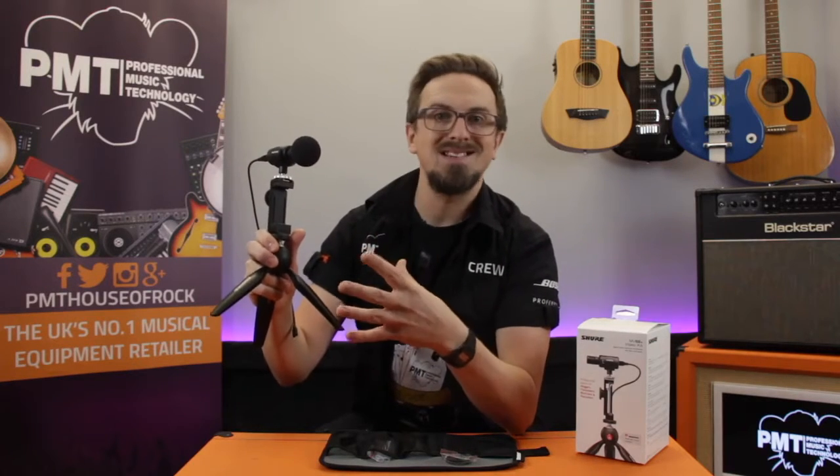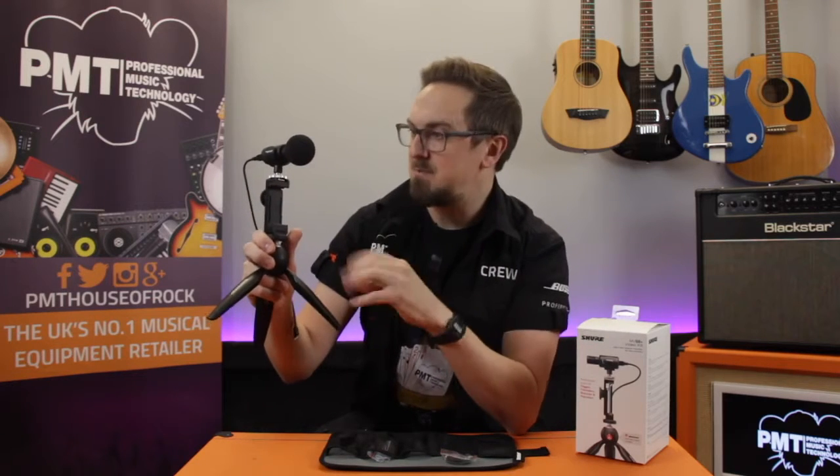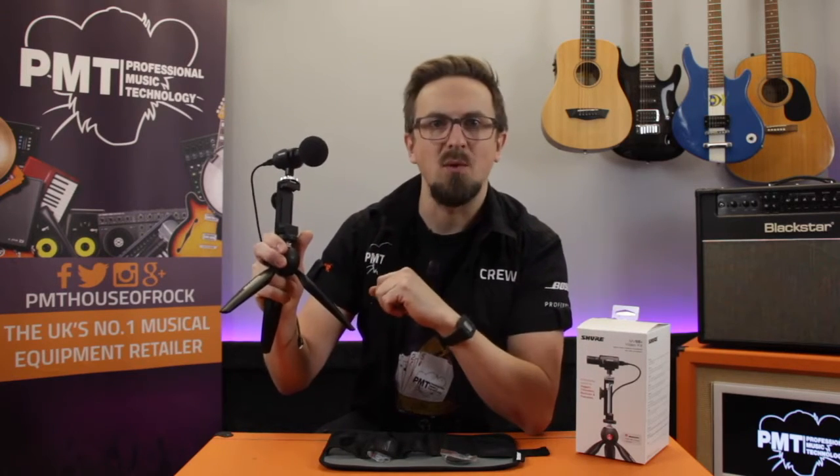That's the Shure MV88 Plus video kit. It's a really versatile setup that gives you the ability to capture pro-quality audio pretty much anywhere. It's ideal for vlogging or podcasting, as well as recording band practices and gigs. Next, let's set it all up and see how well it works.